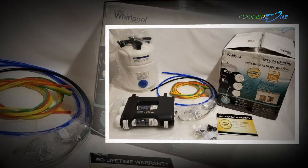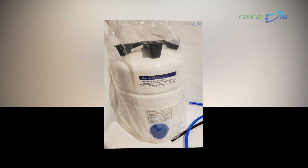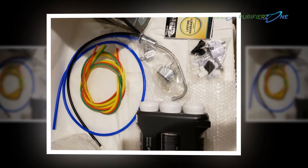For safer drinking water, this system reduces chlorine taste and odor, sediment, cysts, lead, chemicals, and dissolved solids that show up in unfiltered tap water.